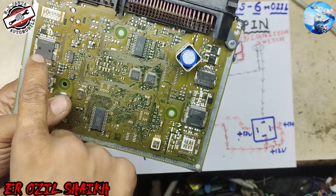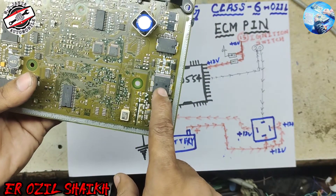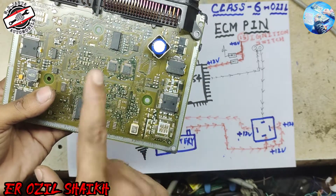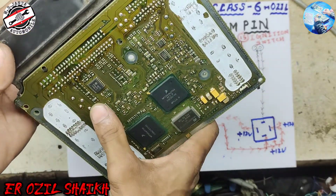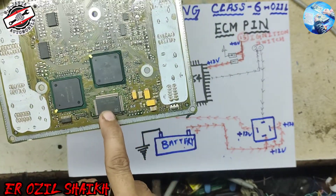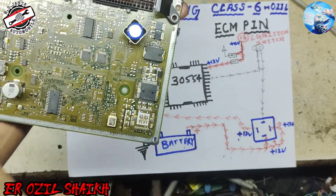This system IC works for three cylinders and this system IC works for the other three cylinders. This ECM uses a six-cylinder engine. Here is our coil IC, and here are the two processors and the flash IC.